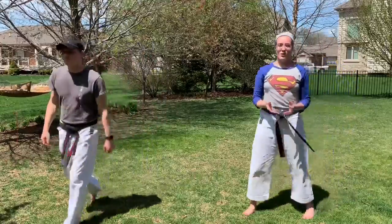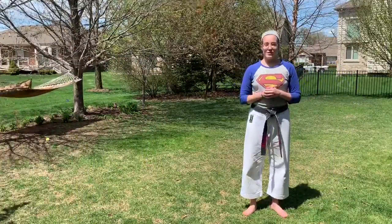So that covers everything for today. Hope you guys enjoyed superhero t-shirt week and we'll see you very soon. Get out and enjoy the weekend.